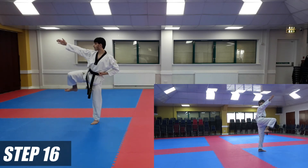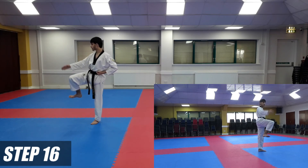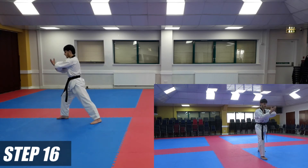Grab your opponent's head with the open hand, and you're going to land forwards — right leg going forwards with a long stance — elbow strike. Your right hand should be open and your left hand should be a fist.